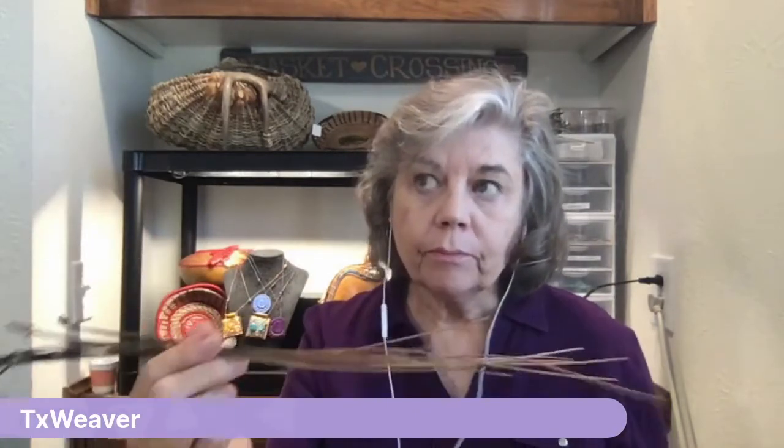When she goes to basket weaving workshops and other people bring longleaf pine from Florida, those needles are 18 to 20 inches long and not as thick — each slice of the pine needle is not as thick. So it makes for a different weaving experience.